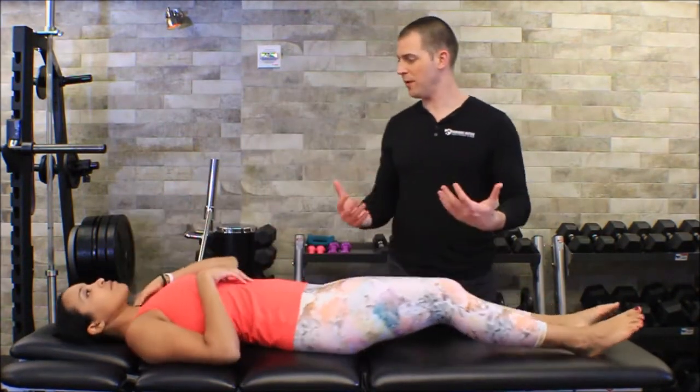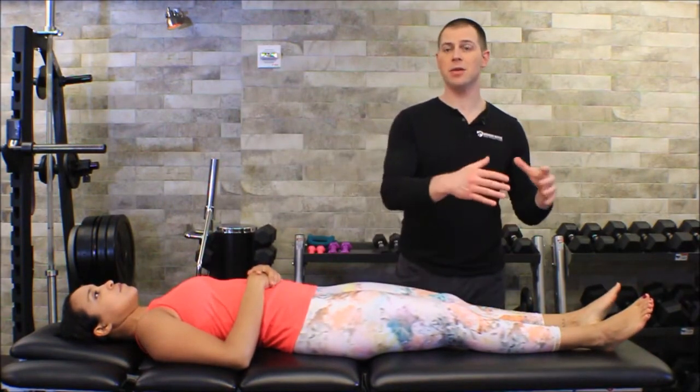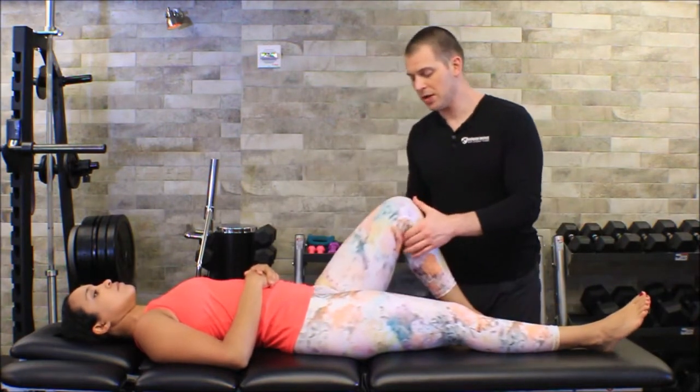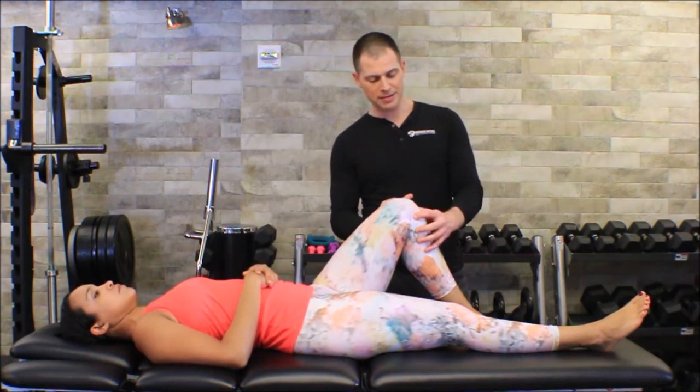These two tests make a lot of sense and they're fairly easy to do. The Lachman's test is more reliable, and we'll come back to that in a second. Essentially what we're going to try to do is see if we can move Melissa's tibia anteriorly, because one of the primary jobs of the ACL is to prevent that.